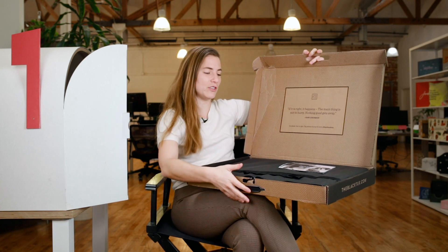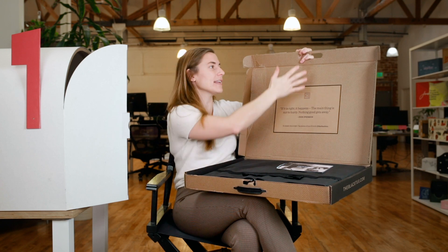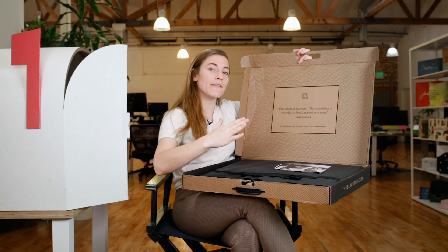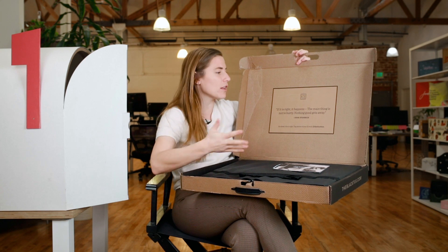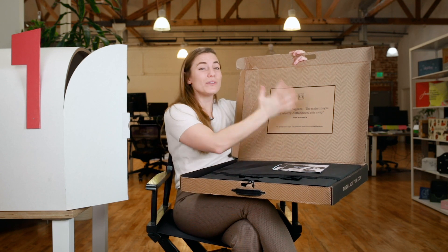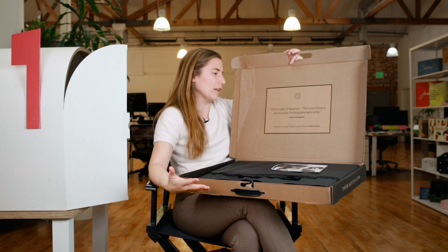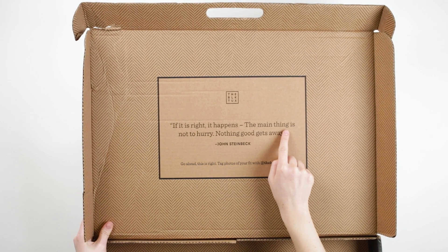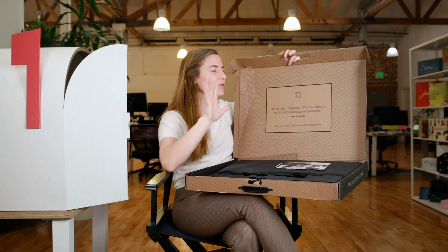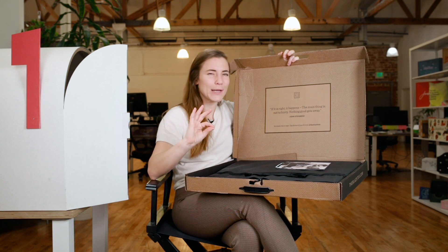When you open it up, there's some really nice messaging. Because of the form factor of the box, you have space to communicate. The herringbone pattern goes to the inside, so both the inside and outside are printed. It's a craft box, meaning both sides started craft-colored with black printing — single color, economical, but they're using it for all it's worth by printing a lot of the surface area. There's a John Steinbeck quote: 'If it is right, it happens. The main thing is not to hurry. Nothing gets away.' Events can involve a lot of rushing and stress, so it's fun that they're using this quote to remind you: chill out, try on your suit, everything's going to be okay.